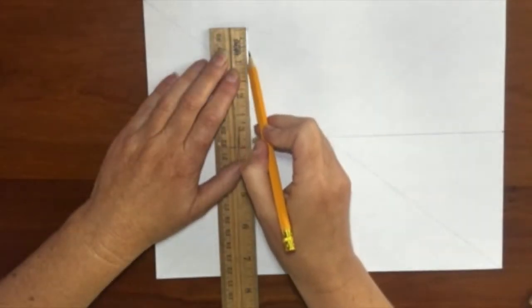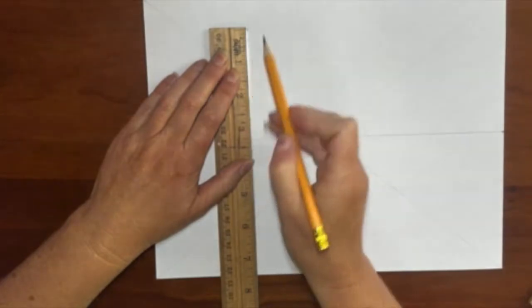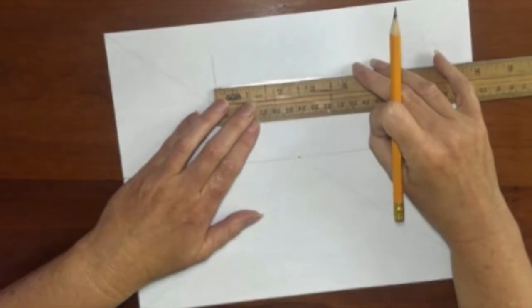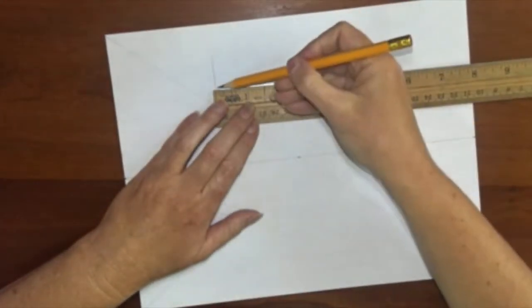We are drawing perfect cubes, so they will start with a perfect square that is parallel to the picture plane. All sides need to be parallel to the edges of the paper.